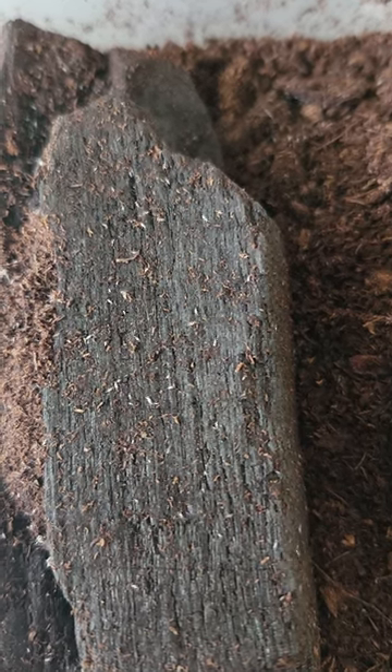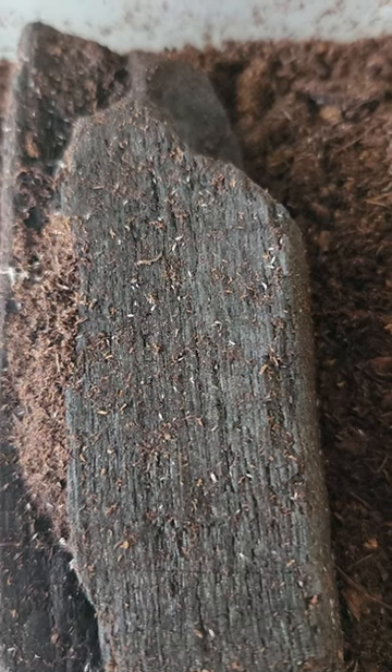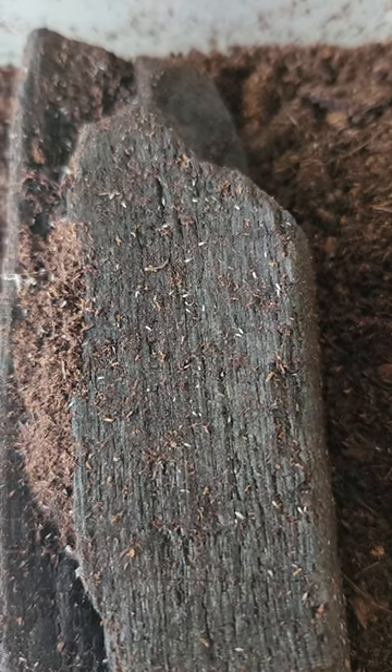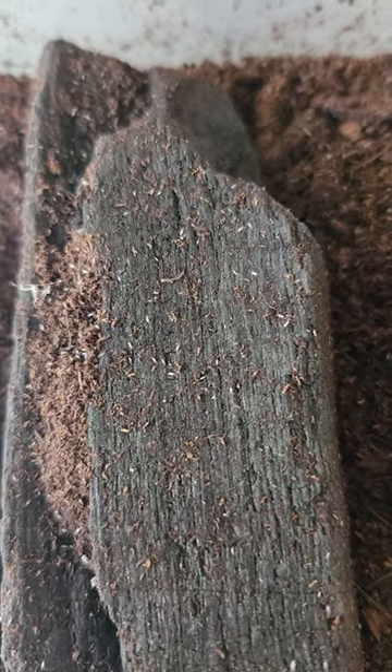Hello, I just wanted to show you an easy alternative to charcoal springtail cultures. Charcoal is an outdated method of keeping springtails — soil and clay provide for better reproduction.